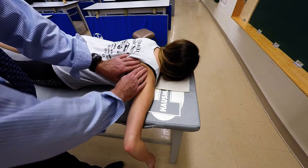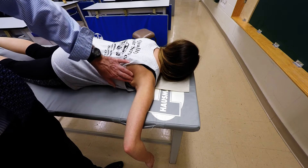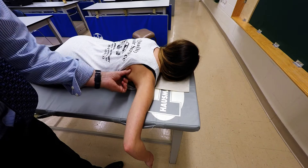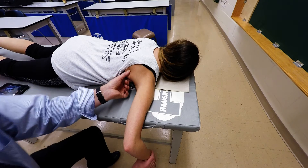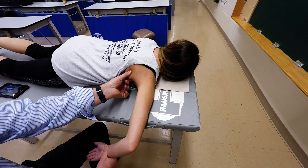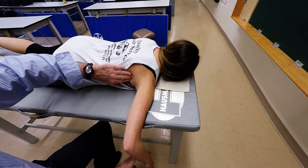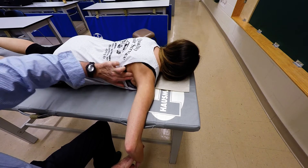We're going to locate the lateral border of the scapula, move laterally and slightly inferiorly, and right there is where the lat is going to come through. We're going to palpate the lat there, and then have the patient go ahead and do internal rotation — with just a slight resistance. Go ahead and do that for me. And you can see there's the lat coming around.